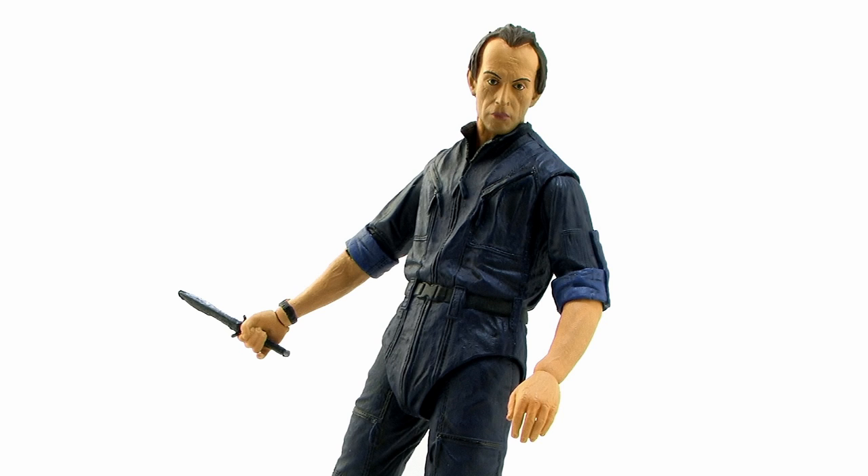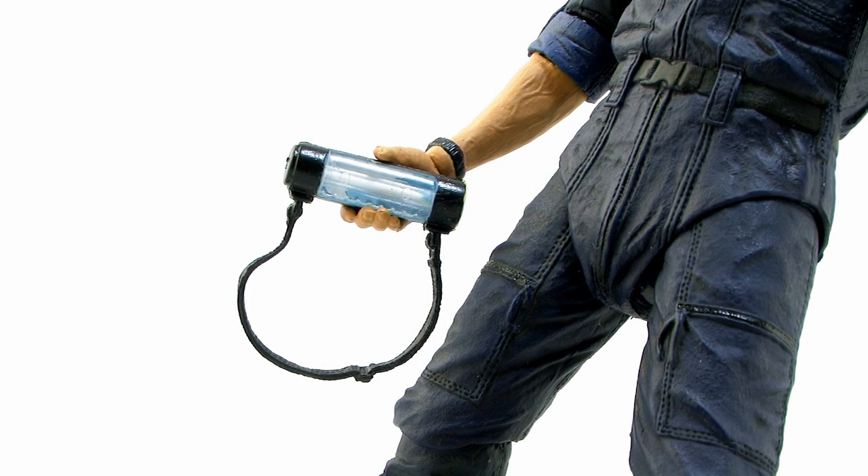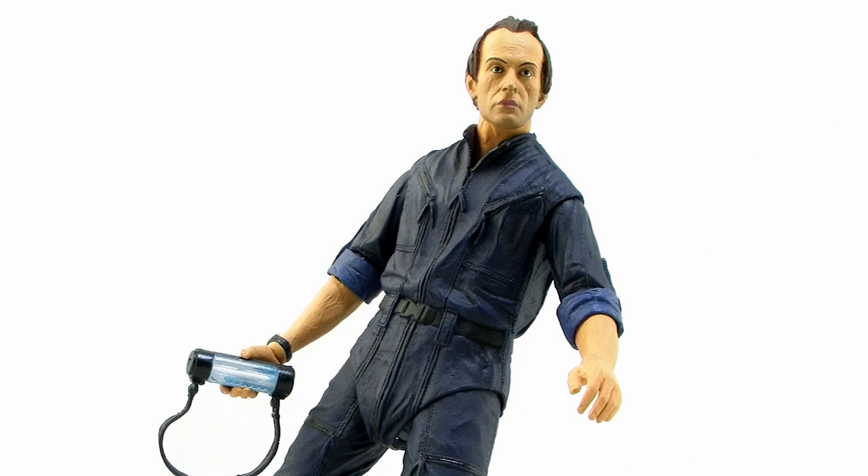The second accessory is actually more for that open hand we already took off — it's a cool little flashlight accessory. The sculpt on it is gray with a nice little clear portion that shows the little bulb on the inside, and he can hold it perfectly in that open grip hand, so you can pose him using the little flashlight.